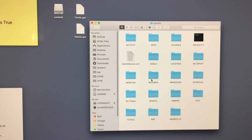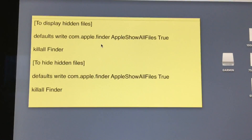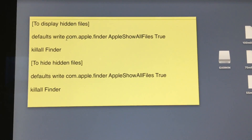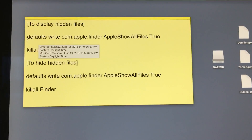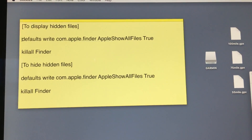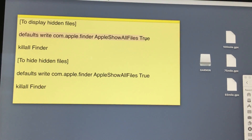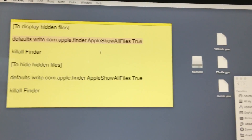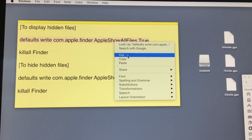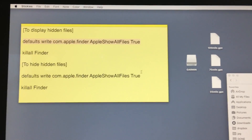On a Mac, in order to display hidden files, you have to type in some commands. I'll post the actual commands down below so you can copy and paste them into your terminal. To display the hidden files, you type: defaults write com.apple.finder AppleShowAllFiles true. This is basically the Apple command to display hidden files. Let's open the terminal.